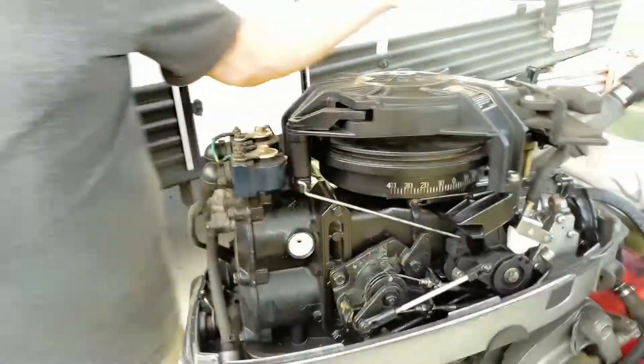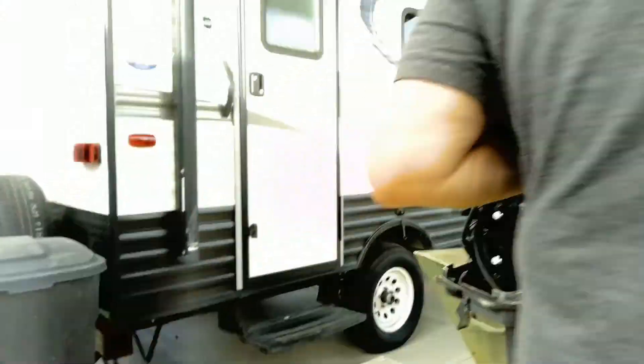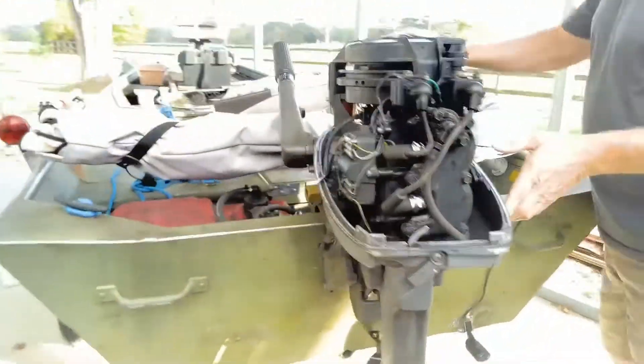So I put that new one in and it fired up on the first pull, and it still does. Watch this — I know I don't have it hooked up with water, but you can fire it up as long as you cut it right back off.